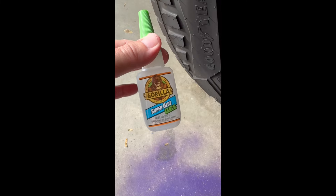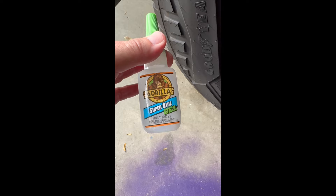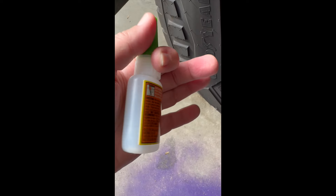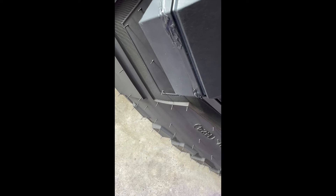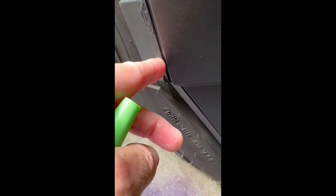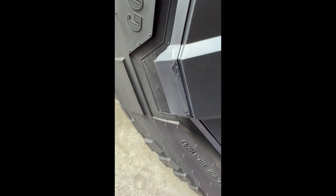I'm going to fill this in with some super glue gel — it's made for rubber. It's not real pretty, but I got some glue in the crack there and hopefully it'll keep this from spreading anymore. We'll keep an eye on it for a couple of weeks and I'll report back later.